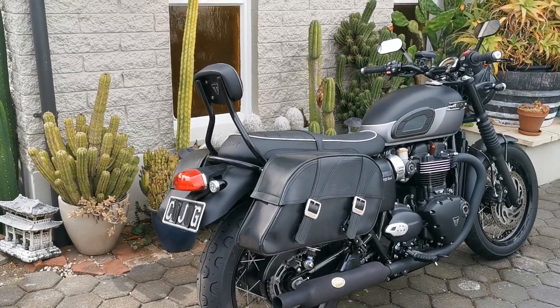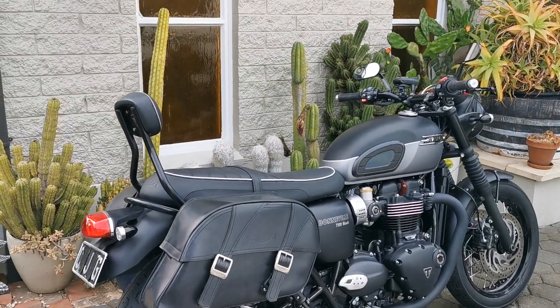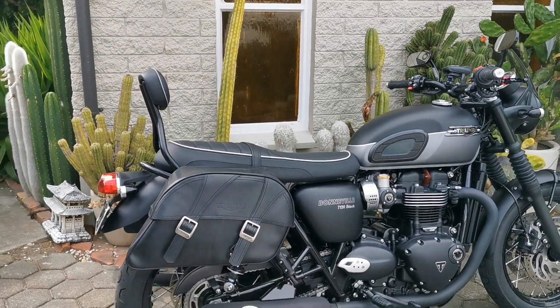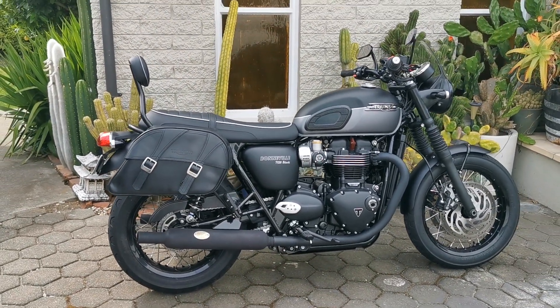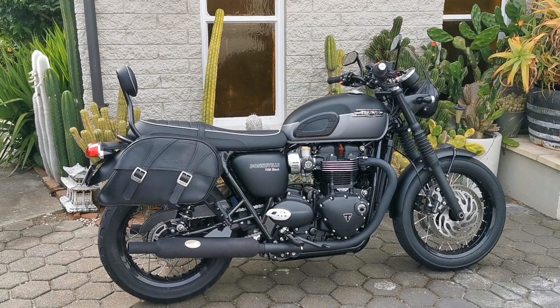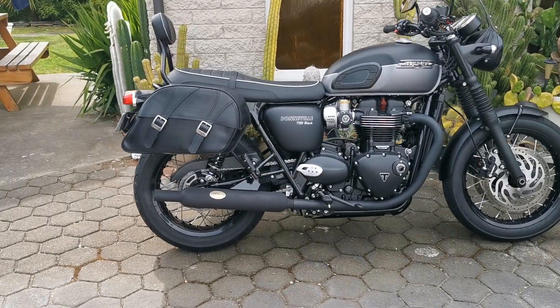I've also got the backrest on there, which is really good — gives the partner on the back some extra support. There's heaps of room with the pannier bags, with me on the front and a passenger on the back. So yeah, there you go — let's have a look at it.